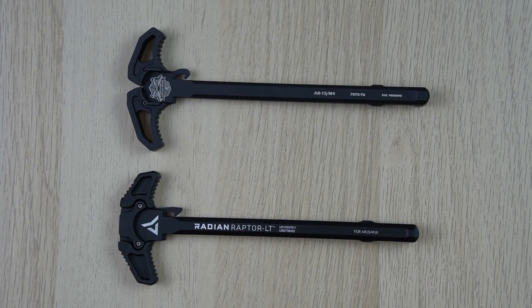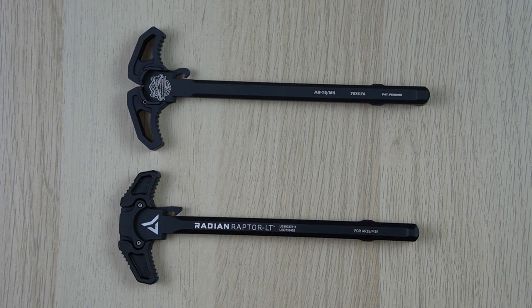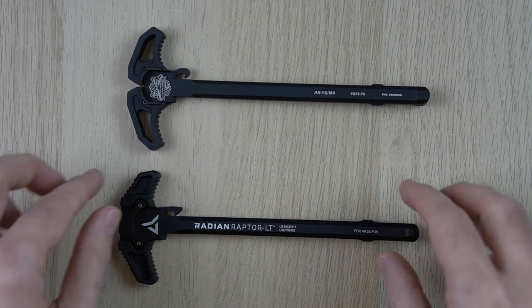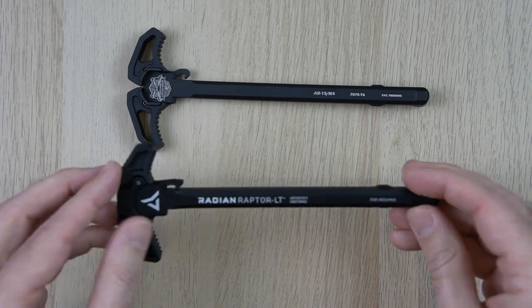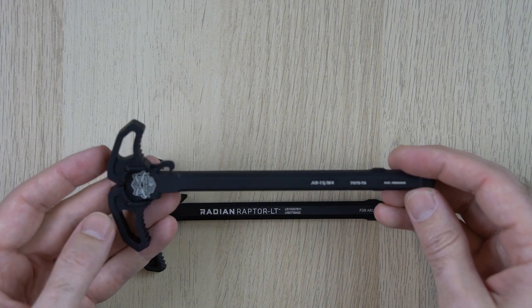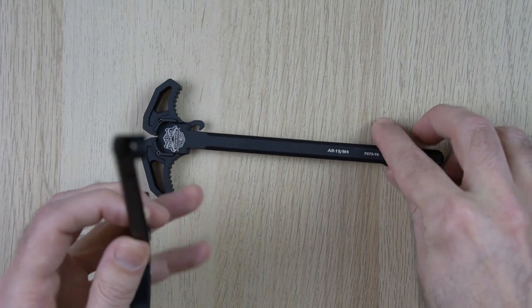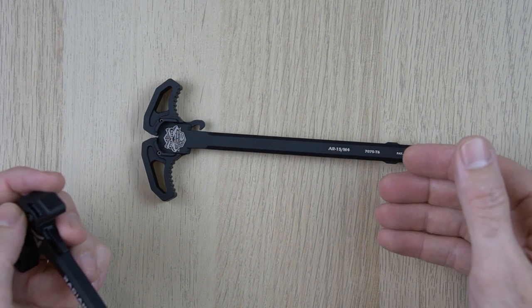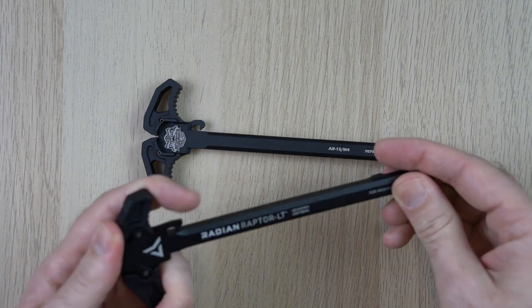Hey YouTubers, this is a quick video I wanted to put up for people who are building their own ARs and trying to decide between enhanced charging handles. I'm on a couple of Facebook groups with people building uppers and lowers and AR-15 variants from Palmetto State Armory, and I've kind of fallen into that hobby — now it's become a full-blown addiction. I'm building things left and right.